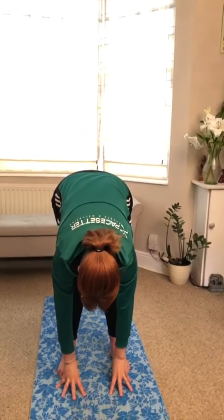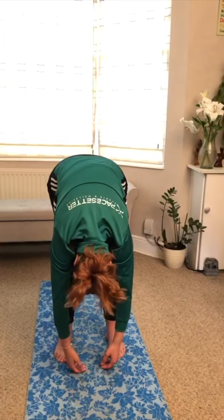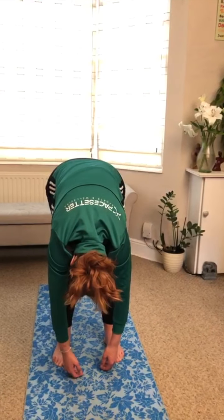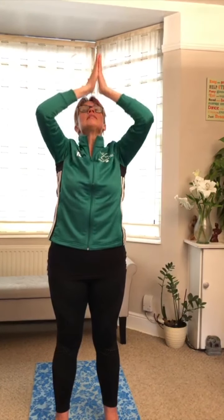Today we're going to do a little relaxation technique, but before we start we'll do our lovely en garde and little stretch. So we stretch up, reach really high, really stretch those fingers and all the way down, halfway flat back, all the way down, hang there for a moment, let your head hang. Breathe in, breathe out, and then slowly unravel all the way up to the top, arms up, hands to heart.